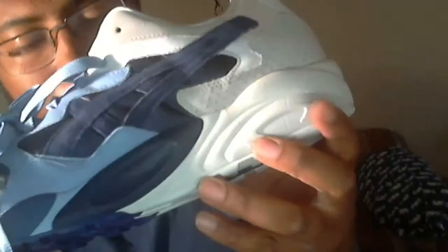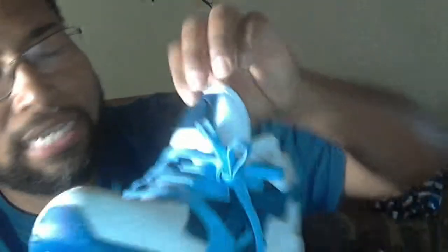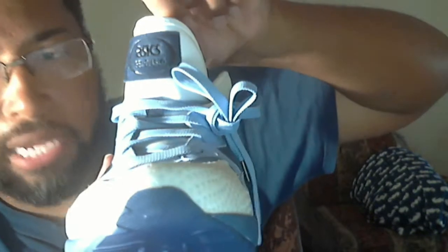On the midsole you got hints of white and blue, and this chunky sole gives off a dad shoe vibe. On the outsole you got the Gel Diablo traction right here in white and blue. You got plush leather on the whole tongue, and this kind of suede just right here on the logo on the tongue that says ASICS Gel Diablo.